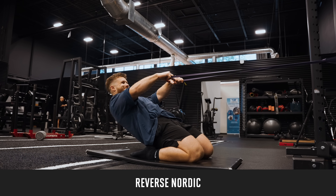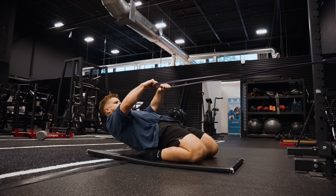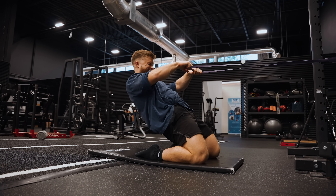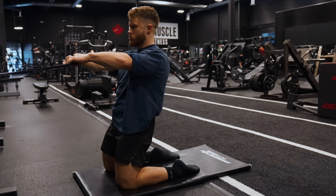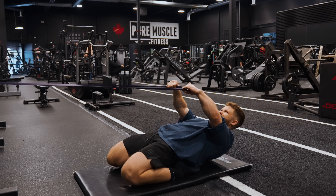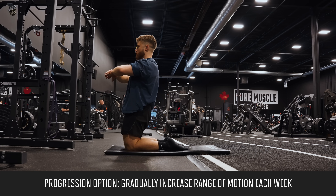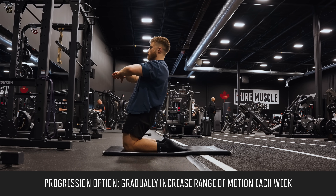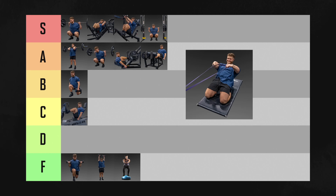The reverse Nordic is the same basic movement pattern as a leg extension, except it has the added benefit of being more accessible — you don't need a leg extension machine to do them. You can also get a much deeper stretch on your quads here. The slight negative is that they are really tough, meaning beginners might struggle, and they can be hard to overload with weight. You can still add a rep each week or try to get a bit deeper, and because the stretch is S tier on these and they're so accessible, I'm going to put them in A tier overall.